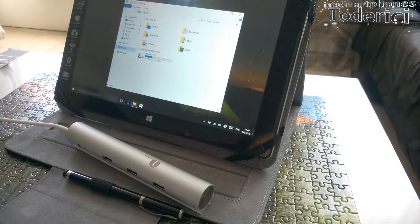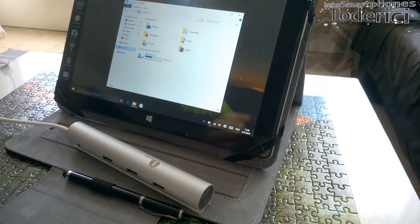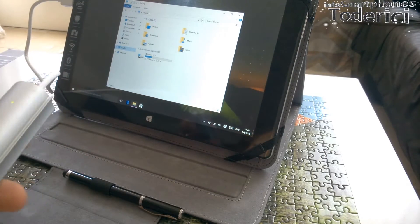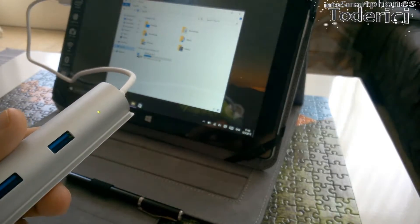Okay guys, so I brought here a tablet — I brought this tablet specifically because it has only one USB port. And with this hub, we will try to connect more USB drives, and let's connect it. And here the green LED is on, so it means we are connected.